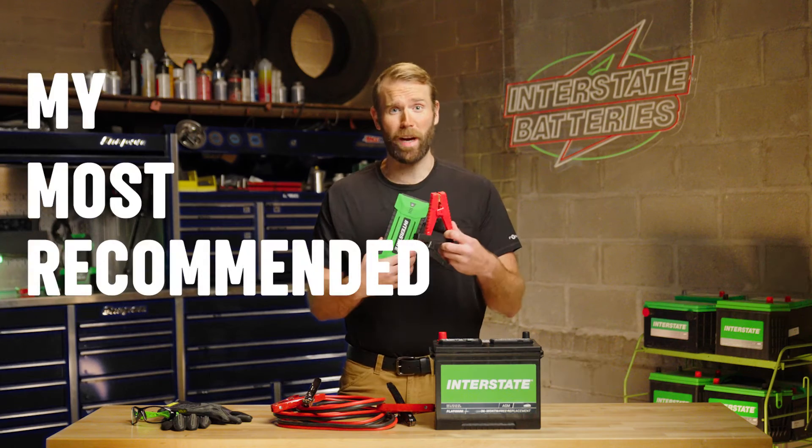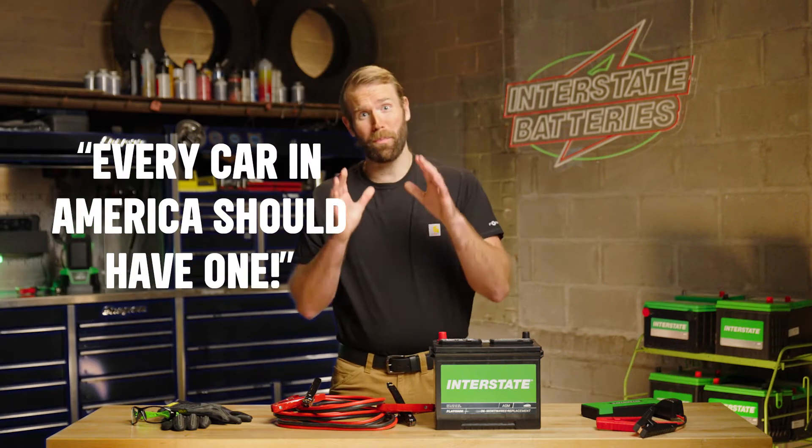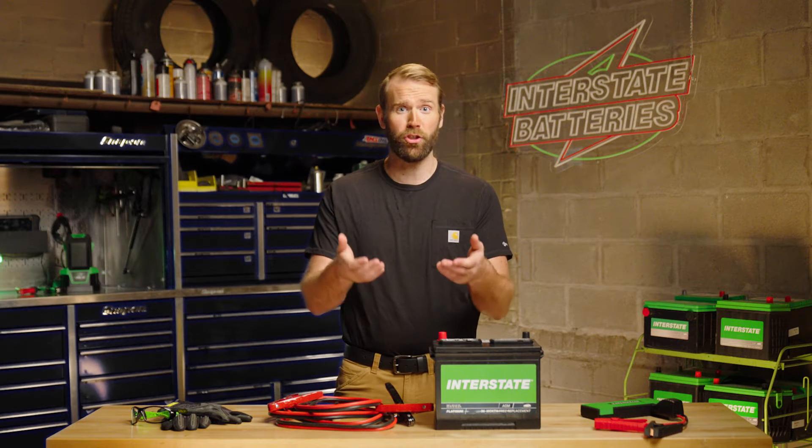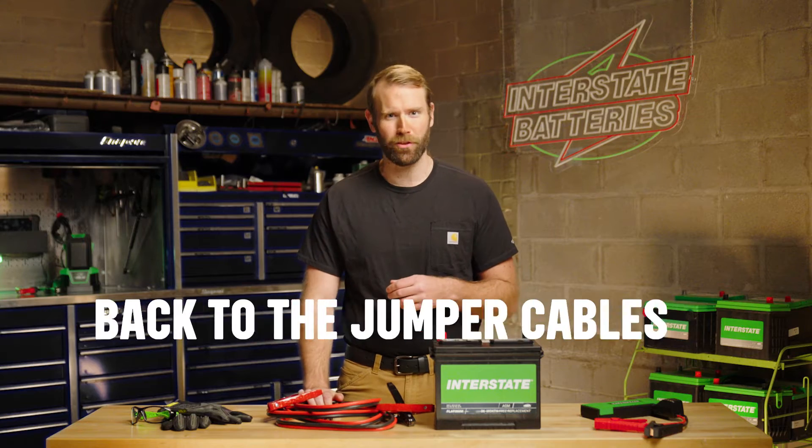This is my most recommended product to people — every car in America should have one. I love Interstate's Charge & Go, but any brand will work. Just go get one. But if you don't have one now and you need to jumpstart your vehicle battery, back to the jumper cables.